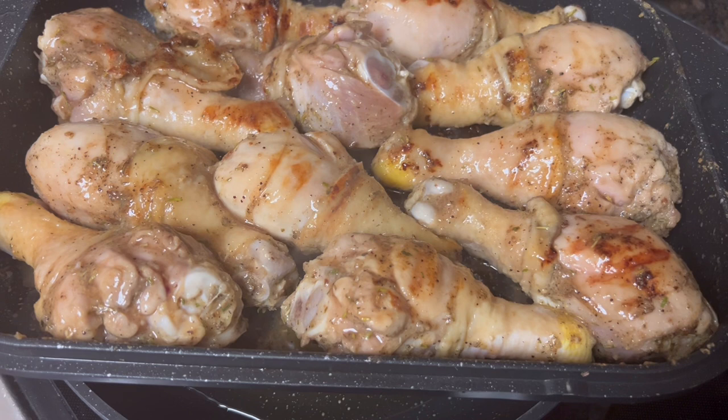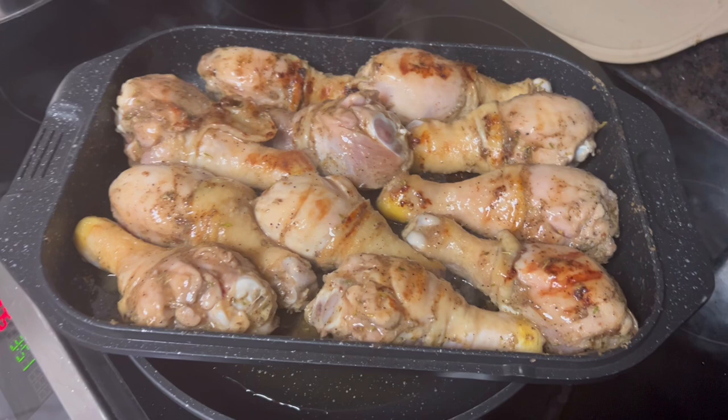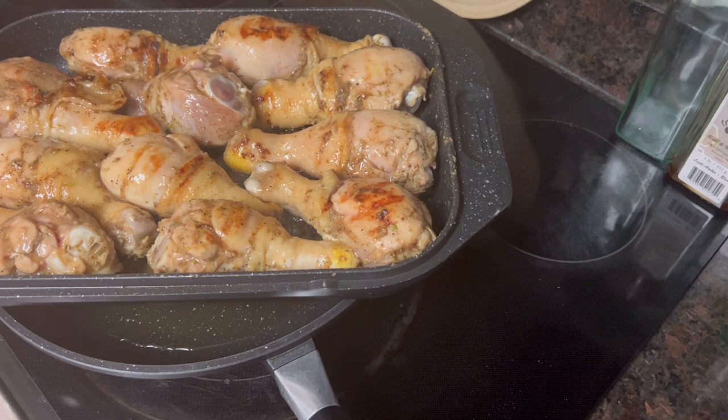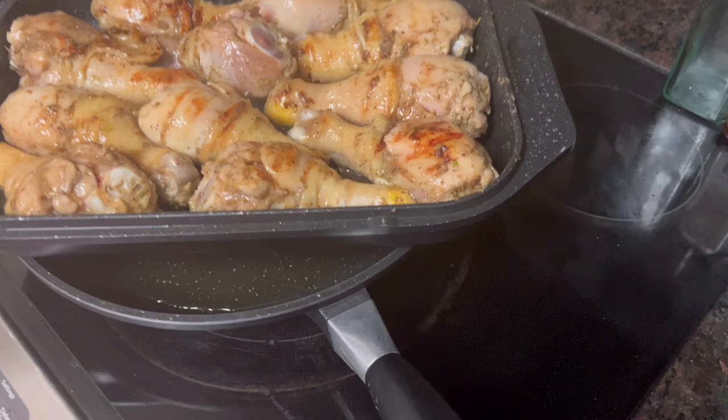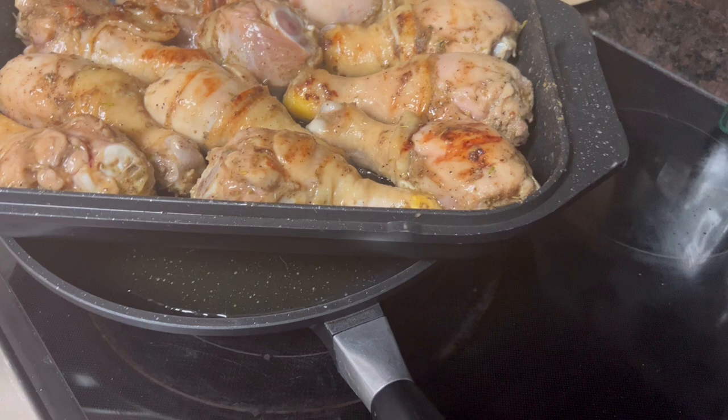Half a cup of brown sugar, about a half teaspoon each of onion powder and garlic powder, a quarter stick of butter melted down — mix it all together to make a glaze. I went ahead and put some of that sauce on the chicken. Into the oven at 375 degrees for about an hour and a half — not a slow cook but not too fast either. While that's baking, I'll do the turkey meatballs with gravy.